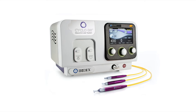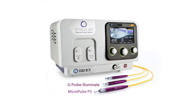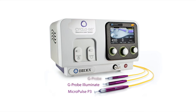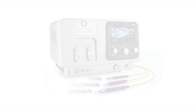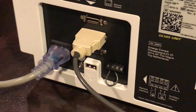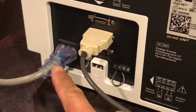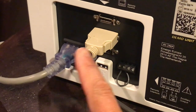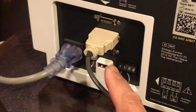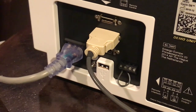The Cyclo G6 consists of the laser box, the foot pedal which initiates the treatment, and a number of delivery devices capable of both continuous wave treatments and micropulse treatments. On the back of the Cyclo G6 you have a power input for the included power cord, and three multi-use ports that the foot pedal can be plugged into.